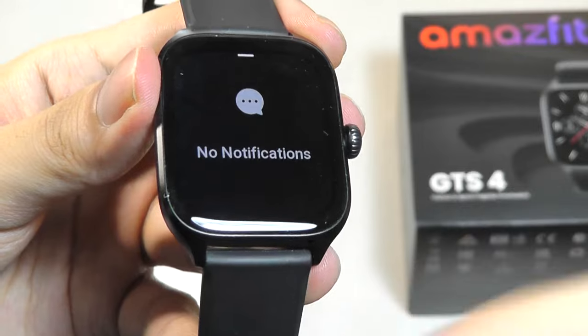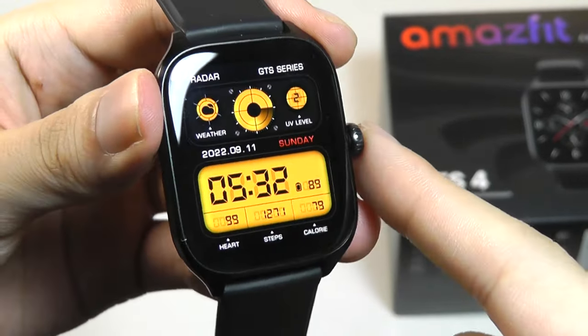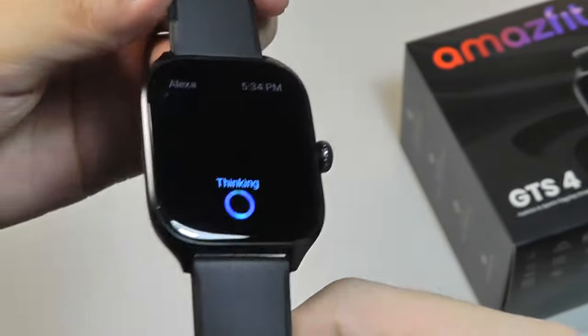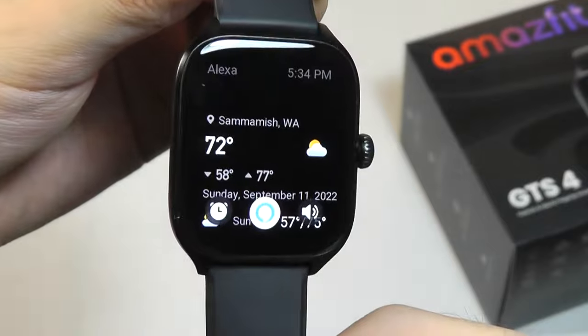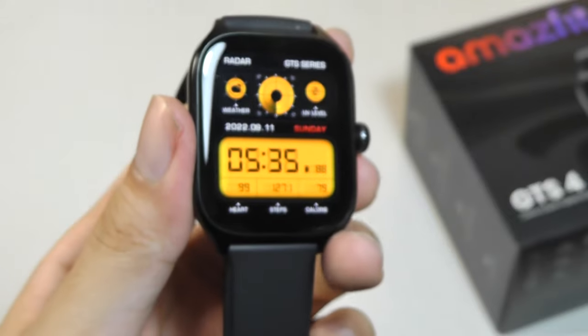You can still swipe up to access any notifications, and even trigger those smart assistant functions if you are paired with Alexa. [Alexa demo]: "What's the weather today?" — "Currently in Sammamish, it's 72 degrees Fahrenheit with cloudy skies."